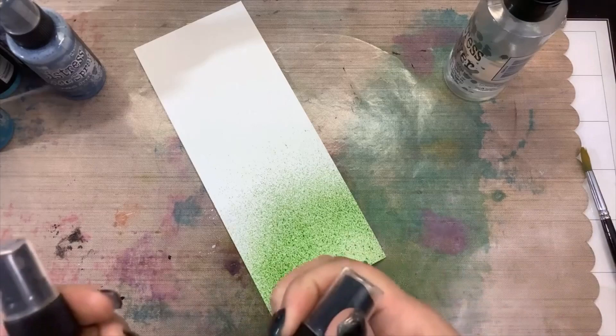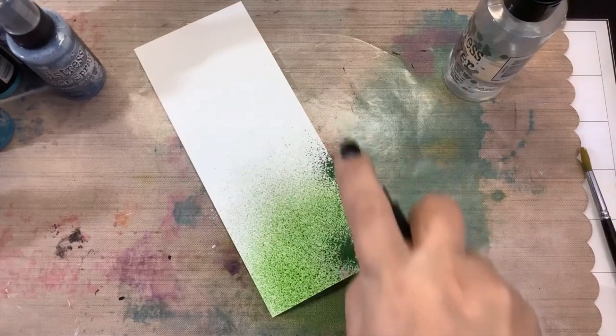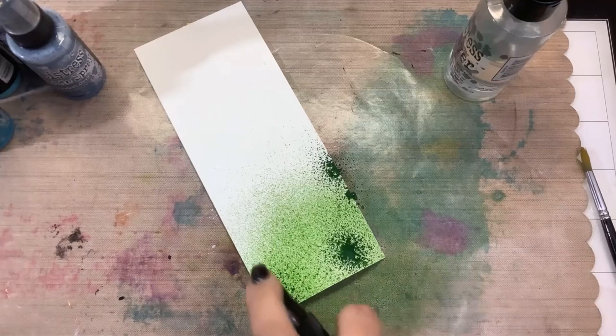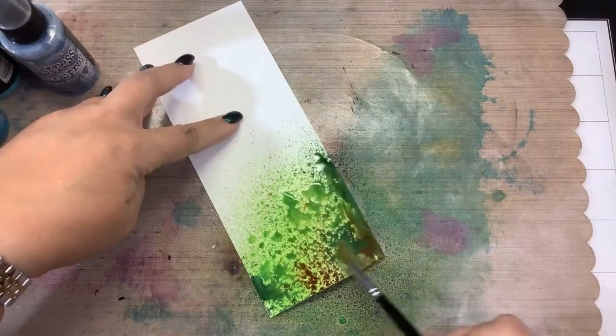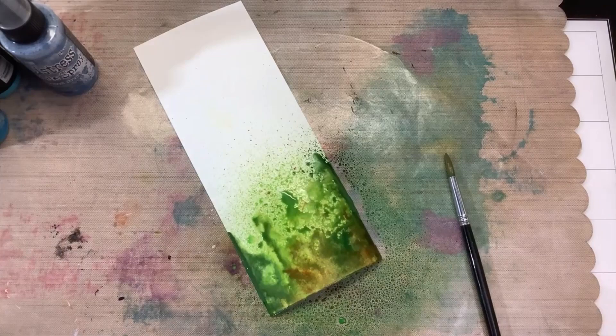A little bit darker green and some brown we're going to add in — this is Rustic Wilderness. Yeah, that's really dark, just put some of that in there, and a little bit of Vintage Photo. That's good, just a little bit of that. I'm going to take my water and just water that down a little bit, and just like we did before, remove those colors and get them mixing. We're going to dry it, so I'm going to pause the video while I dry that.